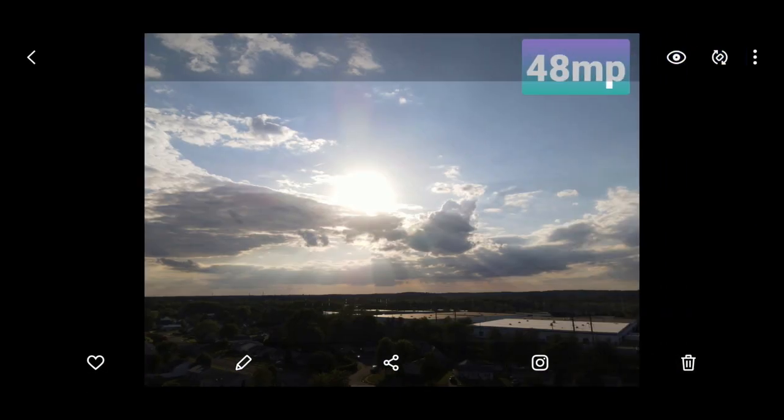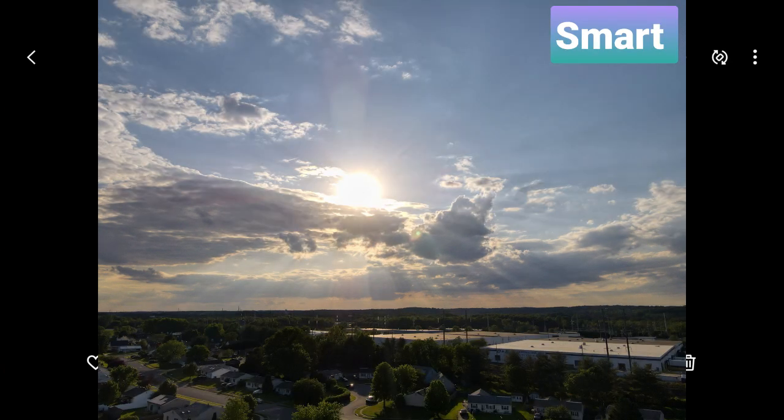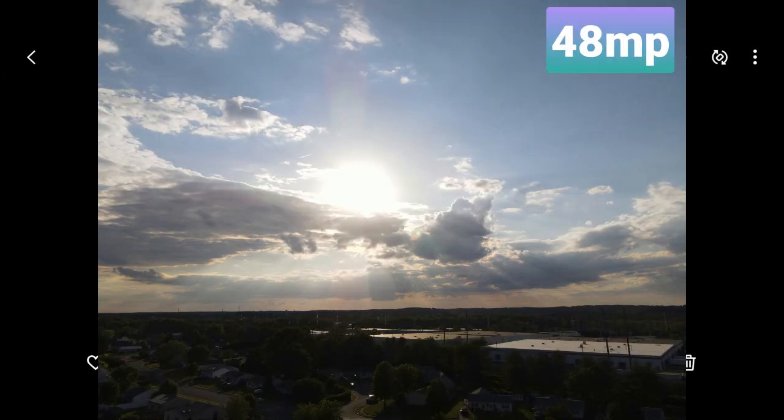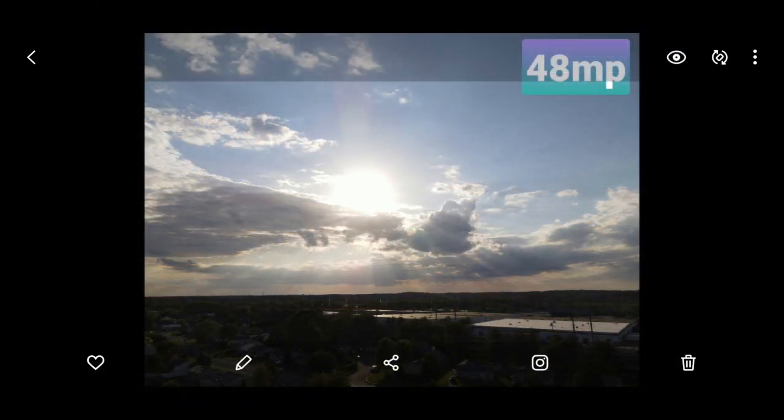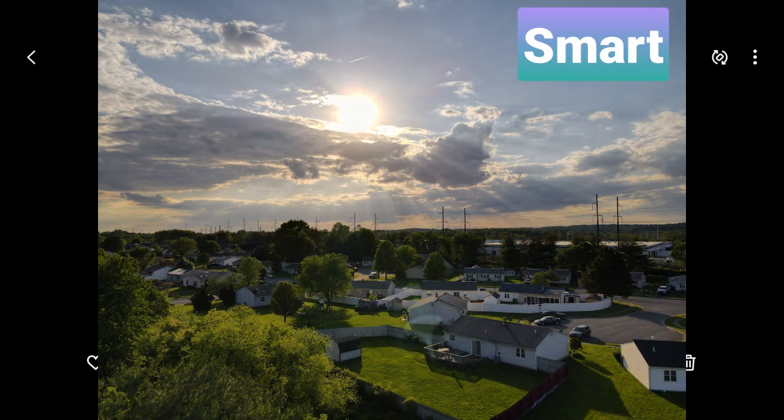Now if we look at the 48 megapixel photo — same image, same position, same camera shot, haven't moved anything — you can see the ground is a little bit darker. You can still see the shine coming off the top of the buildings, but look at the clouds and the sun: they're all blown out now. The smart photo option was able to clean that image up and give me the perfect shot. The solar flare I could see with my eye coming through the clouds — the smart option got that image without me having to do any type of correction. Look at the color and the contrast in smart photo: you're still getting detail in the sky and a lot more detail in the ground.